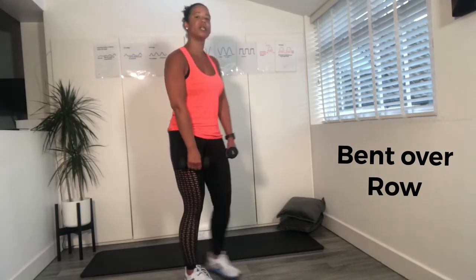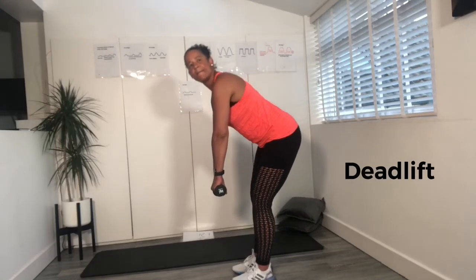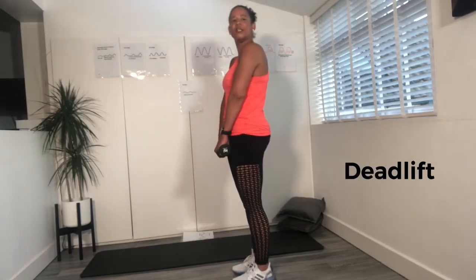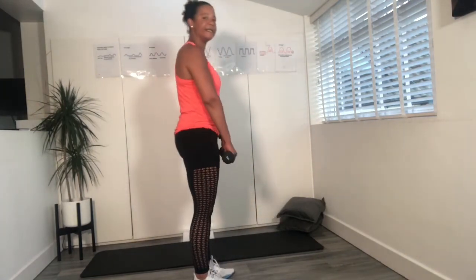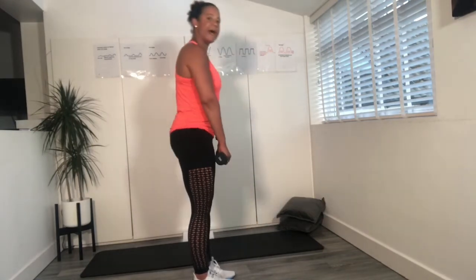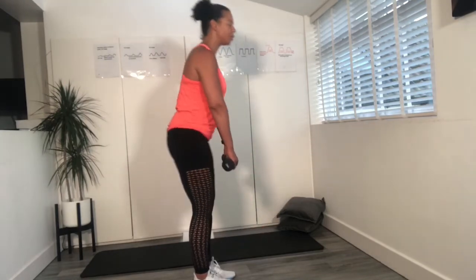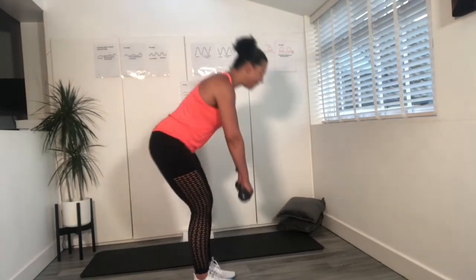Lift up — we're going to go into a deadlift. This is a great one for the glutes. From here, hold those weights. Come down — back is straight — come back up, squeeze your bottom. When you're going to pick up baby or the car seat, make sure everything's engaged: use those legs, don't hunch the shoulders, keep those shoulders back. Let's just do two more. Last one. Well done.